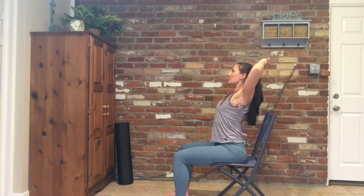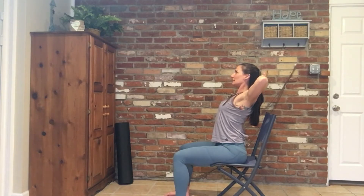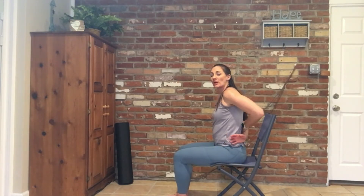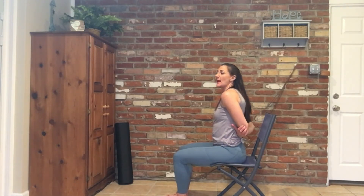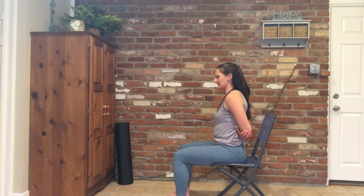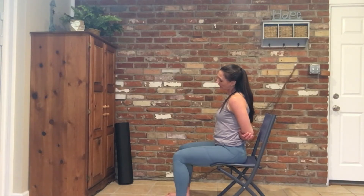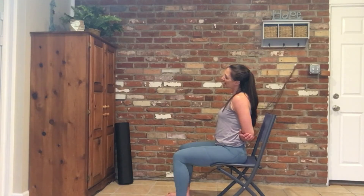Bring those hands back behind your head, and then release those hands, sitting them down. We're going to take behind the back grip so we can help open up our chest and our shoulders as we do some neck stretches. So you're going to inhale, bringing the chin to chest, exhale, drop the left ear over to the left shoulder, actively think of pulling the right shoulder down so you open up through the right side of the neck.